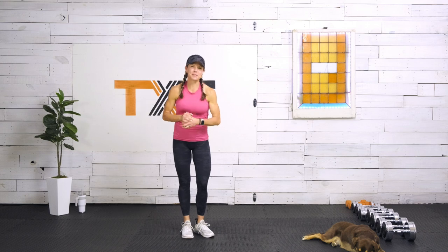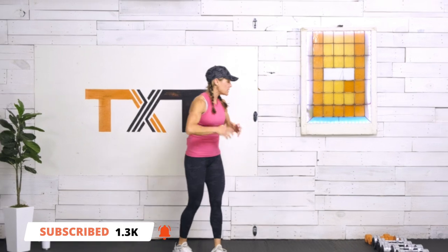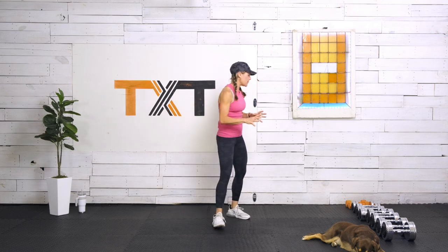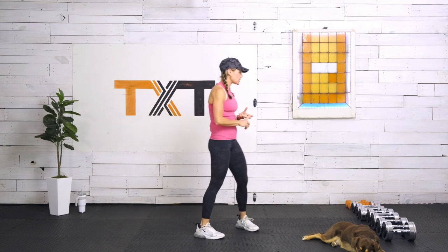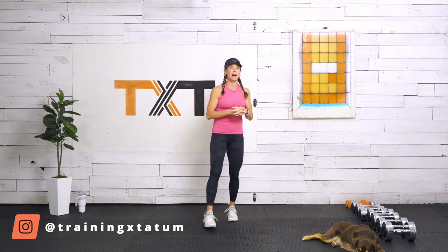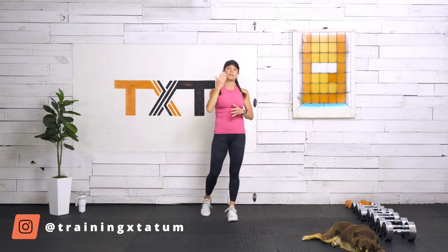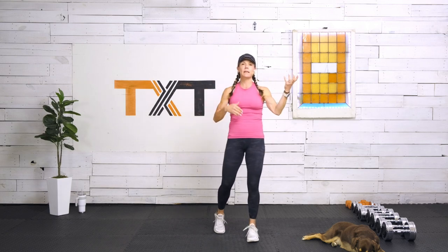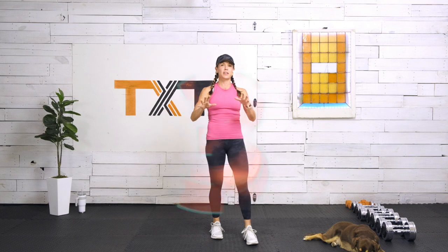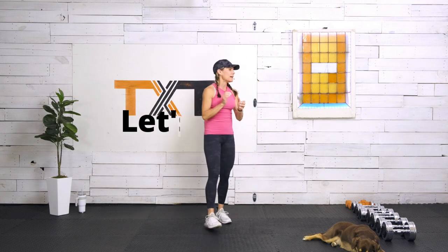It's time to get started. We are working on strength today, so we're going to need a variety of dumbbells. We're going to do nice large compound movements. I have a set of eights for the warm-up, then 20s, 25s, 30s, and 35s. The way this works: intervals starting at one minute, to 45 seconds, to 30 seconds. With each set, try to go up in weight if you can.